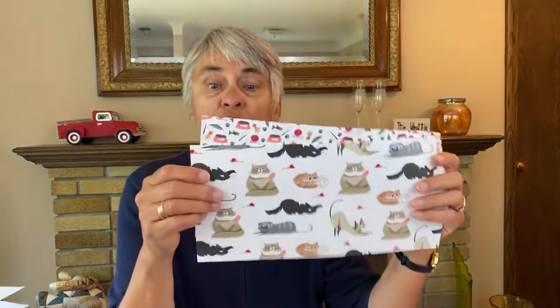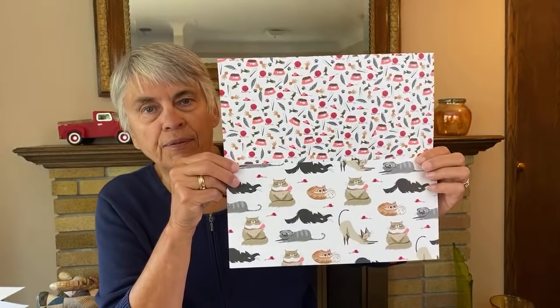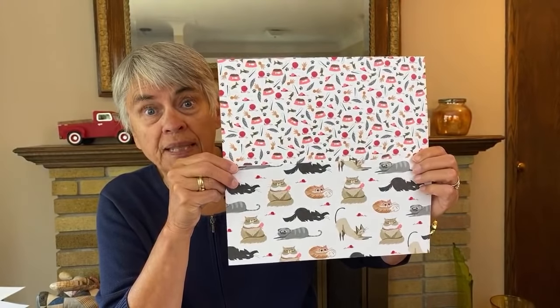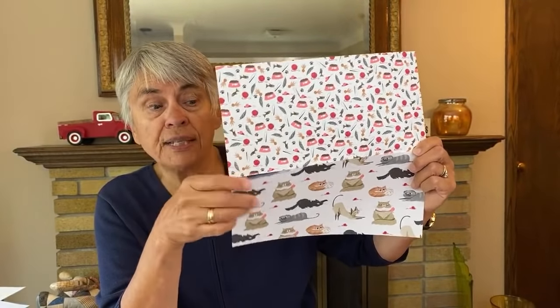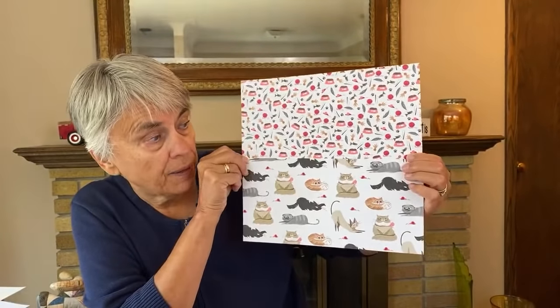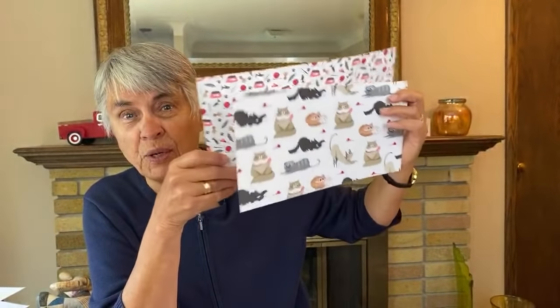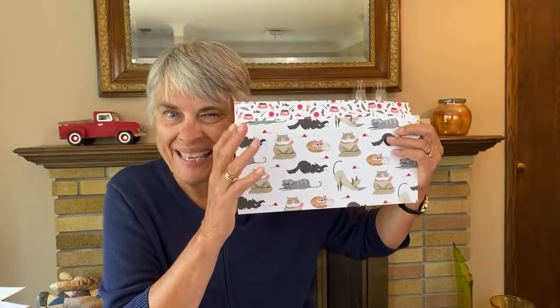You can grab two sheets of 6x12 paper from the same pack - that's the purpose here. In the old days we used to do one-sheet wonders that were 12x12, a full sheet. You could still do that, but this is a way of making them easier. By having them in half we get four different papers to work with, so we get a lot more variety.